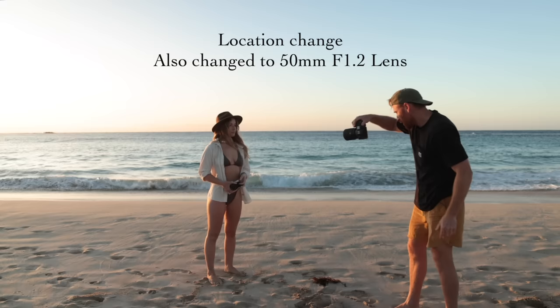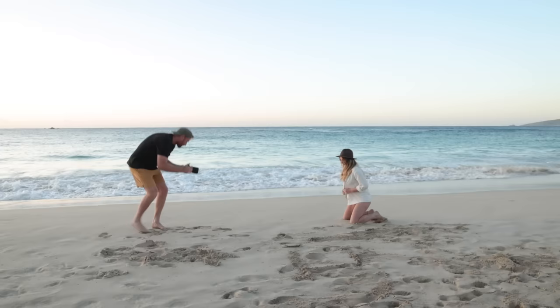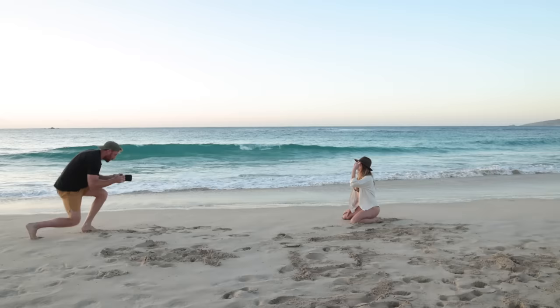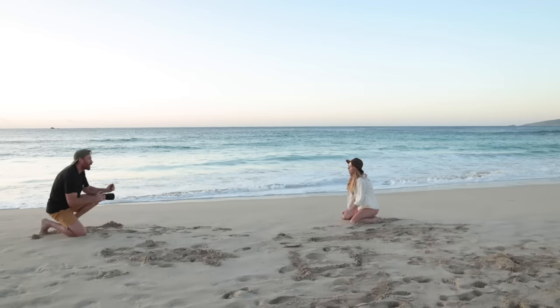A couple of portraits here with the camera and the hat, with some backlit stuff. I'm going to use this soft glow on your face — maybe kneel down again. The light is nice and soft on your face. The sun's gone, so as soon as the sun's gone now, we're going to use that soft glow. I'm at f1.2, 1/1250th of a second. Look out to the ocean. You can lean over a little bit.